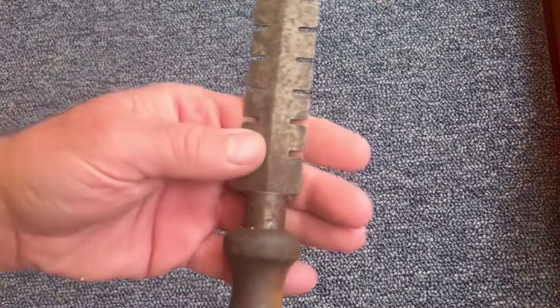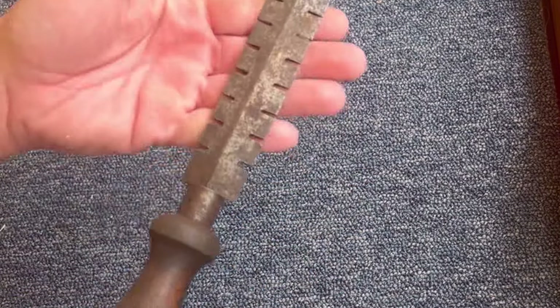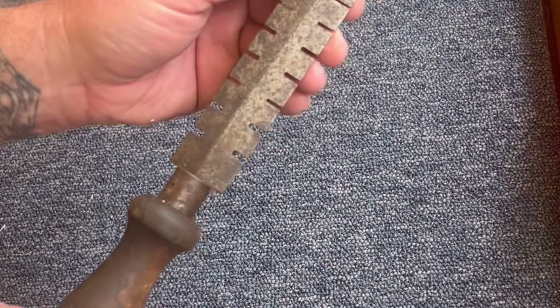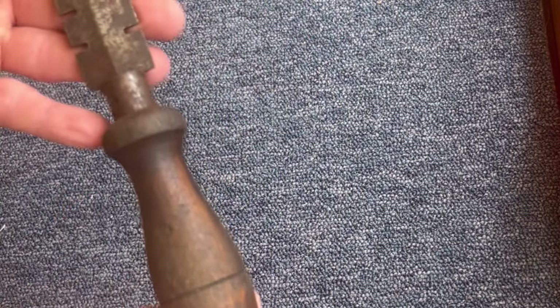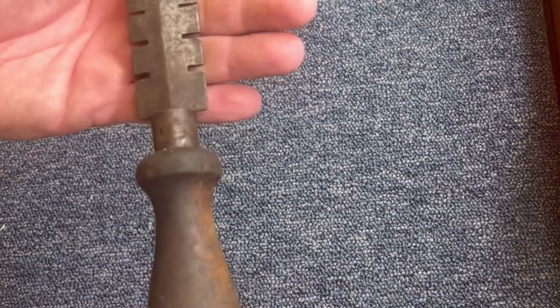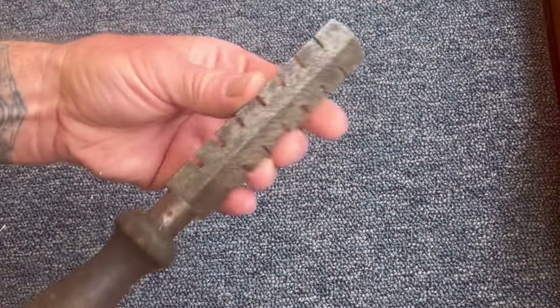Now, is this a wire gauge for measuring the thickness of wire? I've seen it somewhere before but I can't quite place it. I think that's what it is. It's got a wooden handle, nice steel, I can't see any markings on it at all. It is well rusty — this might be a case for the electrolyte bath to be fair.